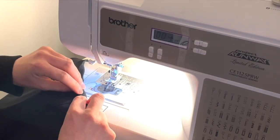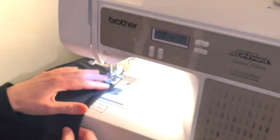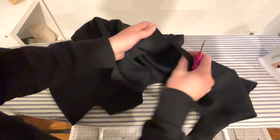Keeping the hem nice and simple, just turn the edge under half an inch and then again another half inch and stitch. Now we have arrived at the final step, which is to unpick the basting stitches to set free the slits.